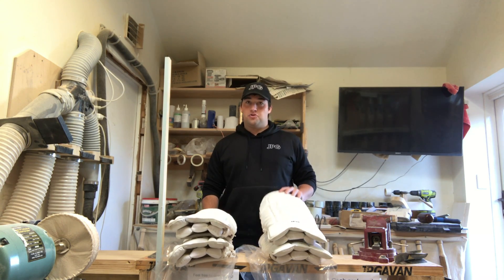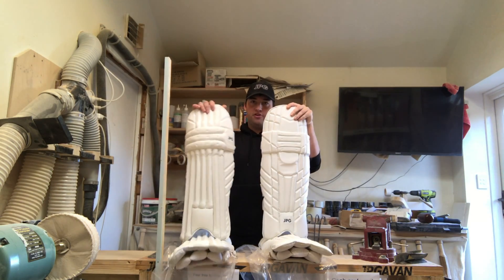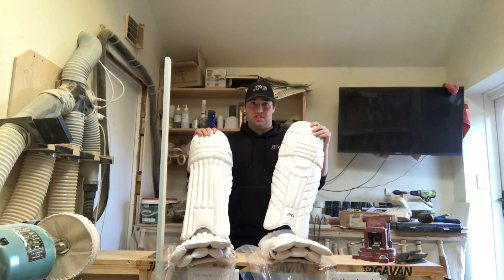Hey guys, Josh here. Today I'm going to talk to you a little bit about the new JP Gavin Little Ripper and Professional Plus pads for the 2017-18 season.